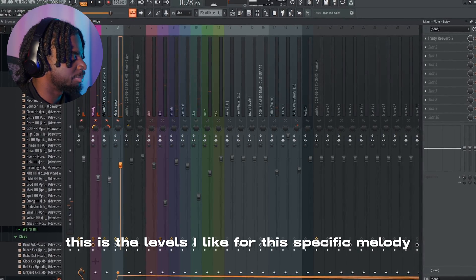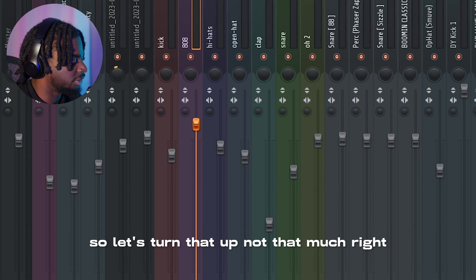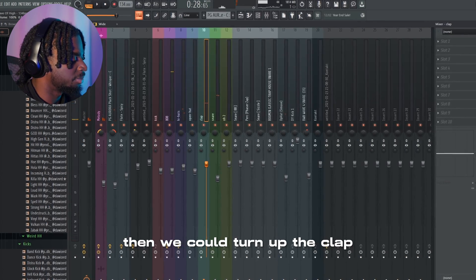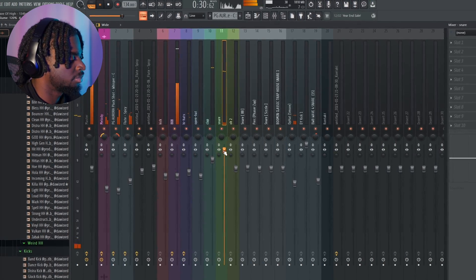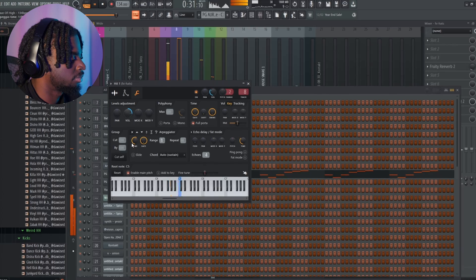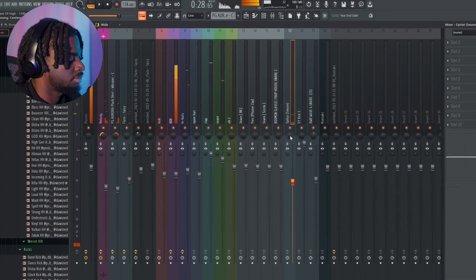These are the levels I like for this specific melody. Let me hear what that sounds like with the drums. First problem — we can't really hear the 808, so let's turn that up. Right here. Then we can turn up the clap, turn up the snare, turn up the hi-hat. Put the hi-hat to the right.